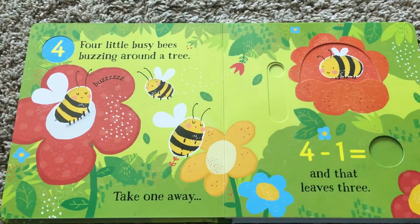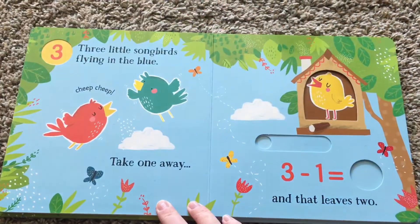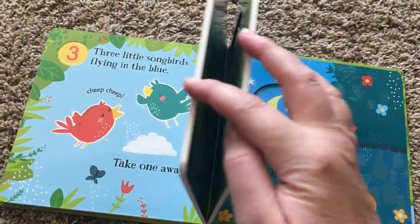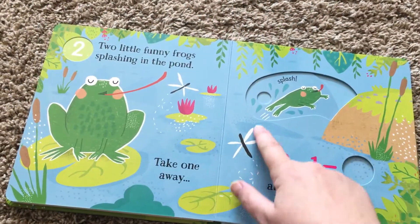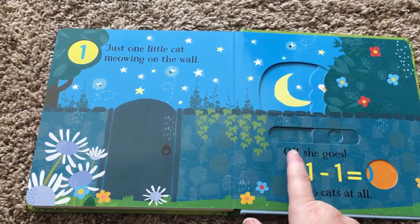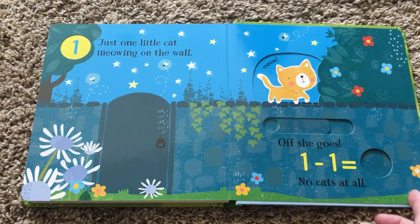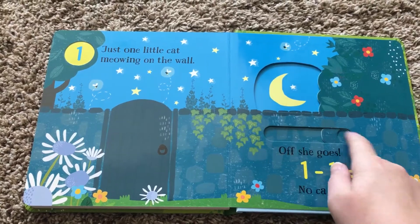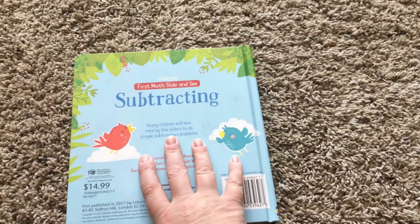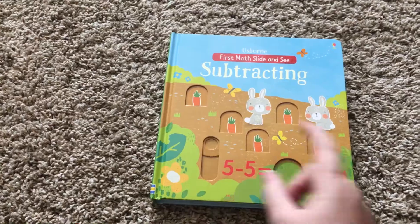So it goes page by page, just taking away one and counting down. The sliding is awesome for them — they love it. And one minus one is zero, that's the last page. For this one, I think the most challenging question might have been on the first page.